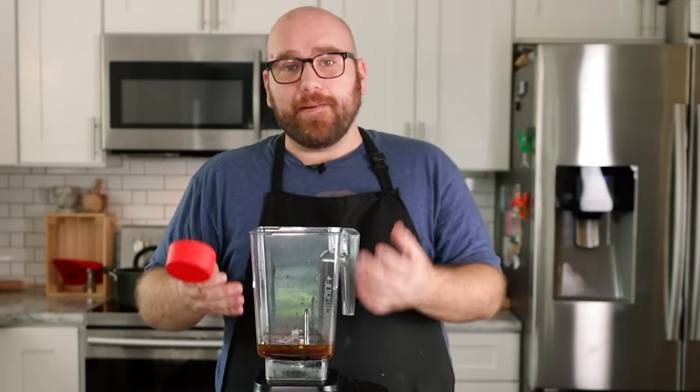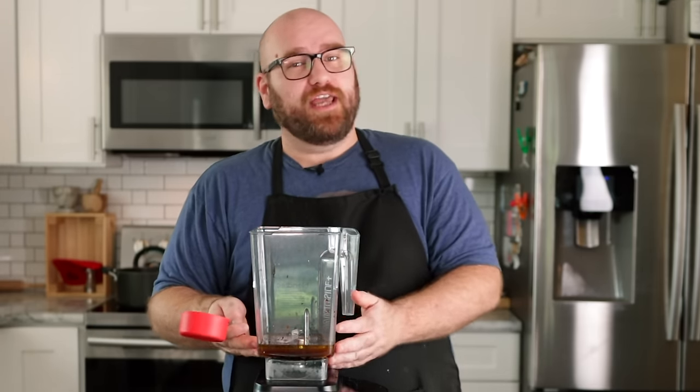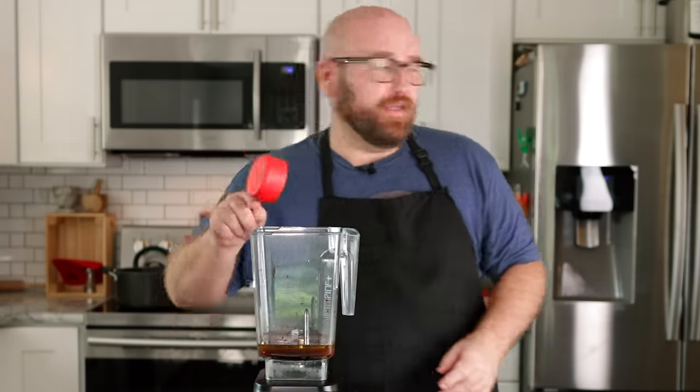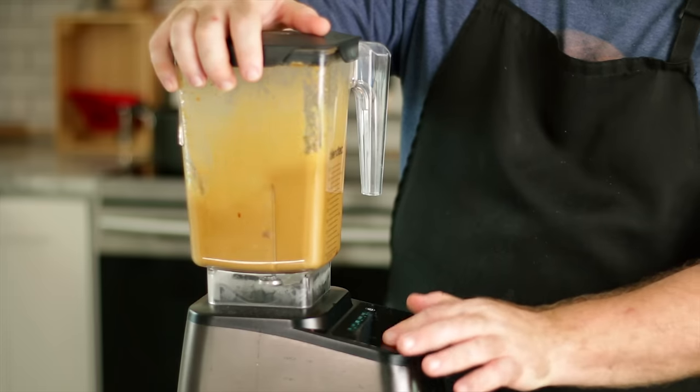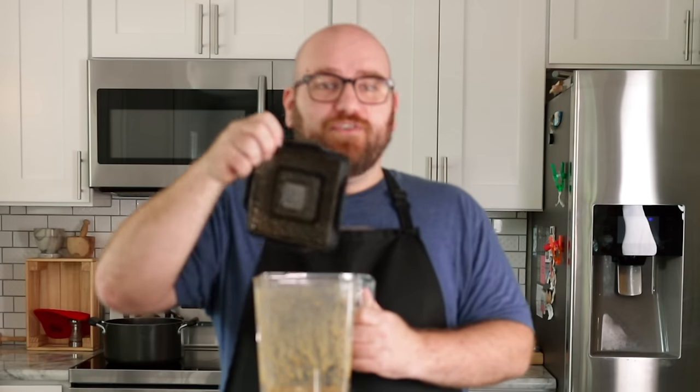This is going to be your steaky, meaty broth — this is what's going to flavor most of the steak. I'm just going to pulse this really quick. I know this is very different than most seitan-style steaks you see, but that's just because I really don't follow the norm.